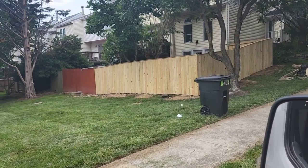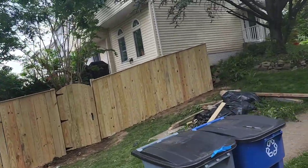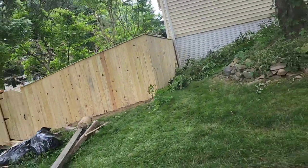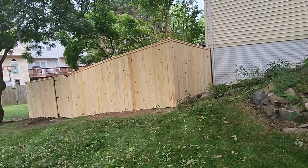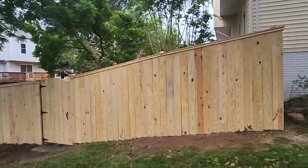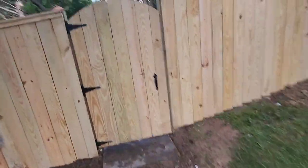We just did the fence over here — it's completely done. We put a gate, 40 inches, with a nice gate.